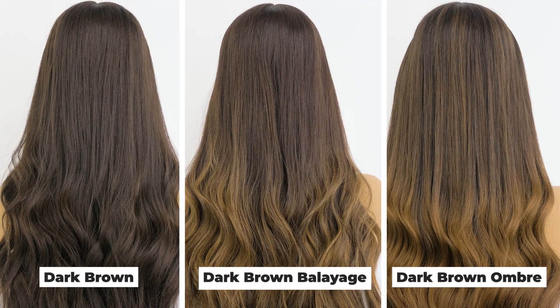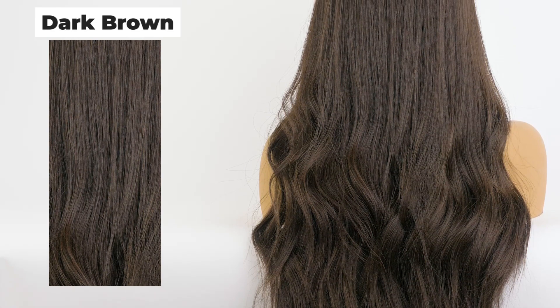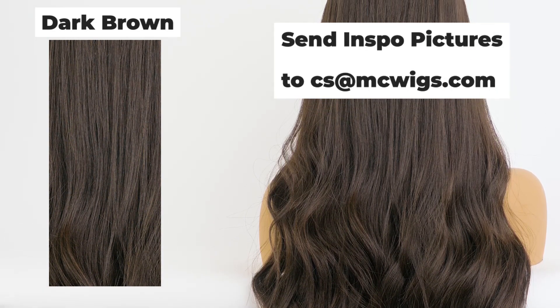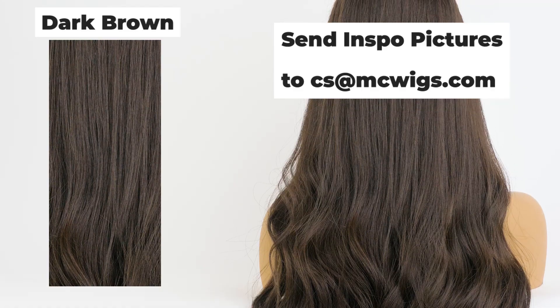If the dark brown ombre or the dark brown balayage are not the technique or look you are going for, it is best to start off with just the dark brown. Send us an inspiration picture of what you are looking for and we can match the color technique and look you are going for.